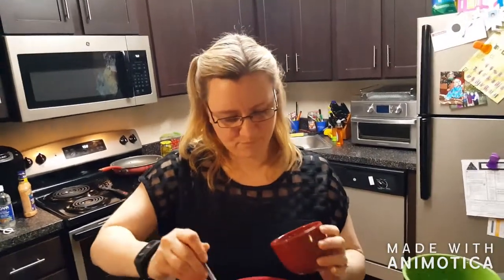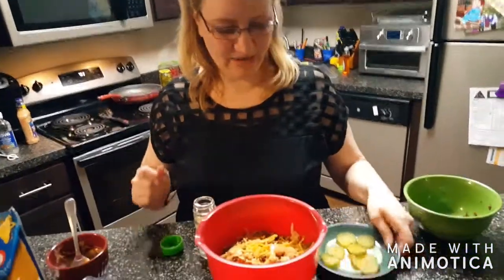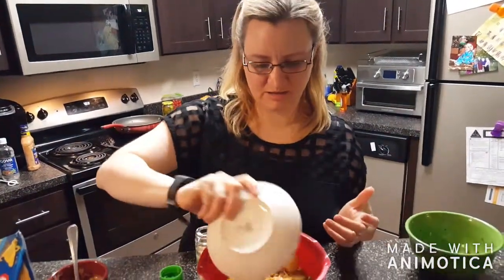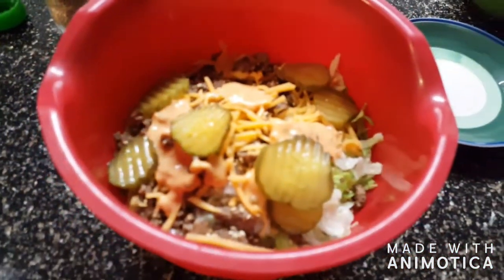Last time I made it, I mixed it all up, just because I like it to touch everything. For it to be pretty in the beginning, you probably just wanna sprinkle it on. And then this is one ounce of pickles — I'm just gonna dump them on there so I'm not touching all the pickles. And then we just mix that all up and eat it.